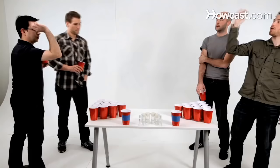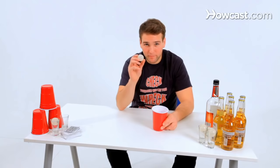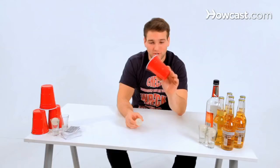These are the beer pong rules, also known as Beirut. You are going to need beer pong balls — they are called ping pong balls, but in our world they are called beer pong balls. And party cups, 16 ounce party cups.